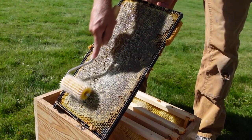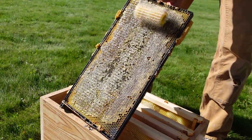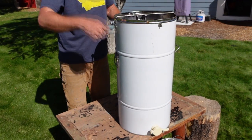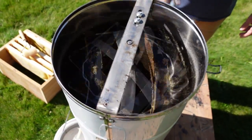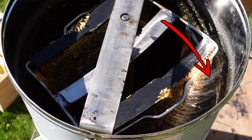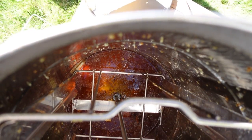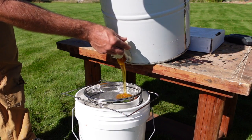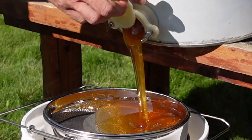A special roller is used to puncture the wax capping atop the honeycomb. This opens up the cells and allows the honey to be extracted. Then the frame is placed into the extractor, which uses centripetal force to whip the honey out. Let me slow this footage down so you can see the honey being whipped out. You can see the golden honey collecting at the bottom. The honey passes through a mesh filter as it flows into the food-grade plastic bucket to strain out the large chunky wax bits.